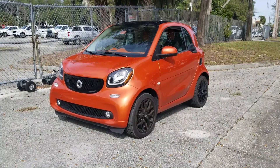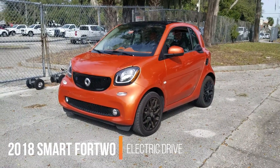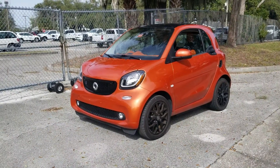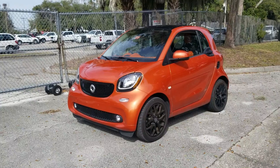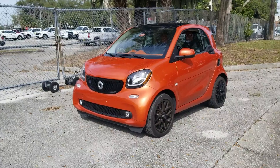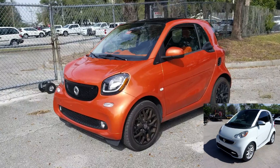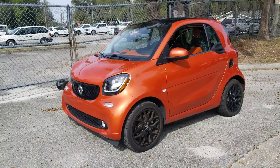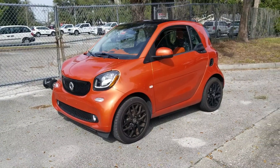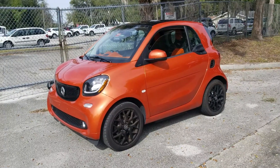In this video I'm doing a range test of this 2018 Smart ForTwo Electric Drive. This is the second generation Smart ForTwo EV for the United States — a completely different body style upgrade, especially inside the car, which looks completely different compared to the first generation. This one does not have a fast charging option, so we're going to be limited as to how far I can go and how long it'll take to charge — but it is definitely an upgrade compared to the first generation.